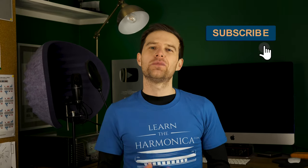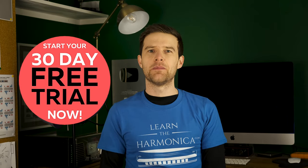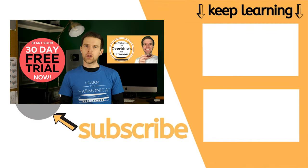I usually find that one of those methods works for my students — I hope one has worked for you. Let me know in the comments which one helps you more, or if you have any questions or comments, or if you're still struggling — I'd love to hear from you. If you've enjoyed this video, please click like, because that helps YouTube know to share it. I put out free harmonica lessons every week, so subscribe and click the bell. I'm offering a free 30-day trial of my harmonica school, which includes a course all about overblows — check out the link in the description.